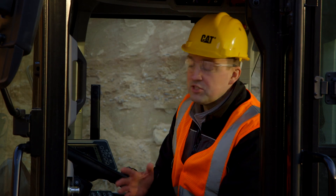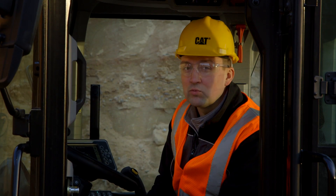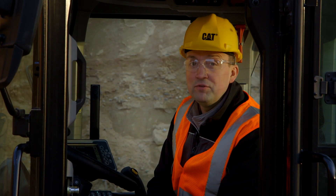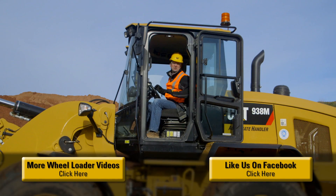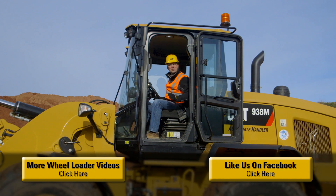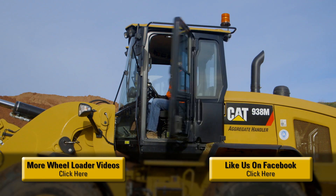Optimizing the machine to speak directly to the work tool with the right flow is going to save you fuel and keep you running at your peak efficiency. The M-Series small wheelers have been packed with features to help you and your business be successful. For more information, please contact your CAT dealer. Now, let's go to work.